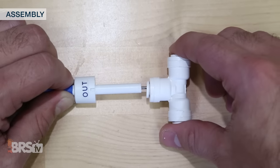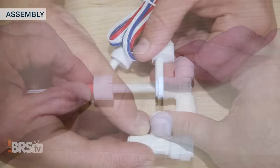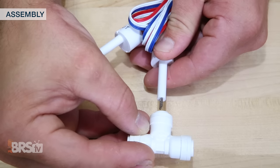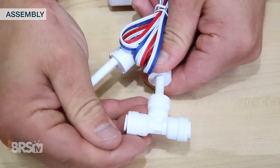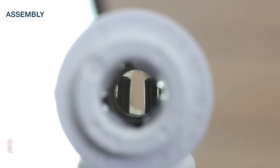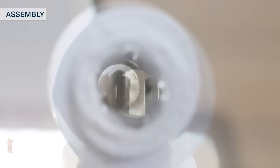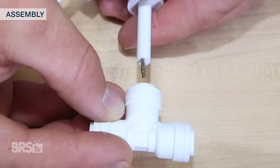For assembly, I'll first want to install the sensors themselves into the included push-connect fittings. It's very important that the conductivity probes on the sensor tip are oriented so that the water passes over them equally. The easiest way to know that they're installed correctly is by looking through the fitting for the probes to be side by side. If you don't clearly see two probe ends, simply rotate the sensor until they are in place.